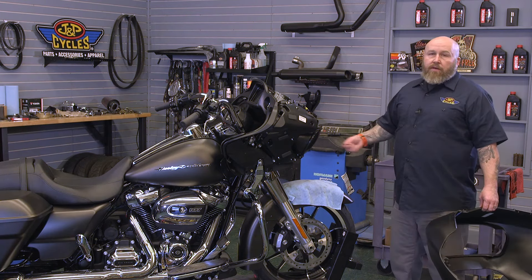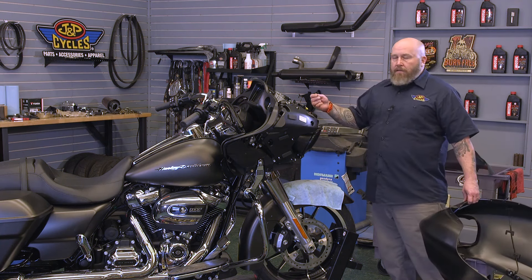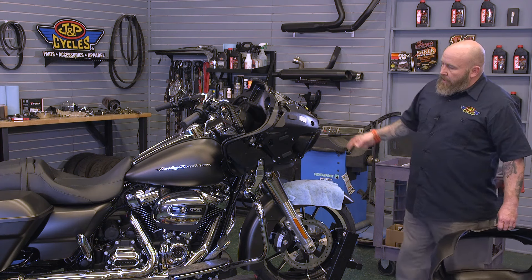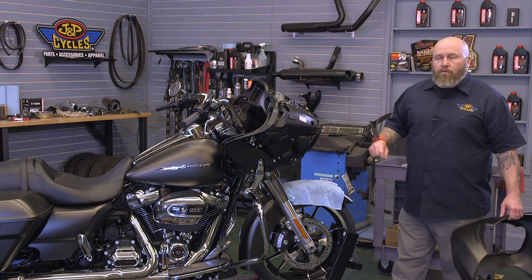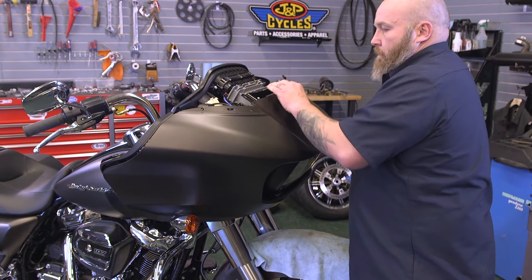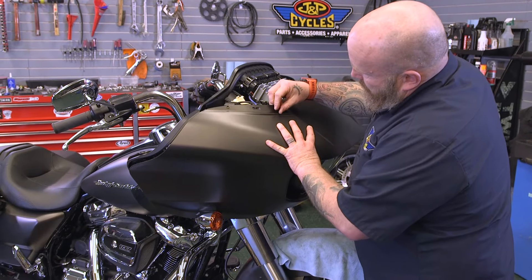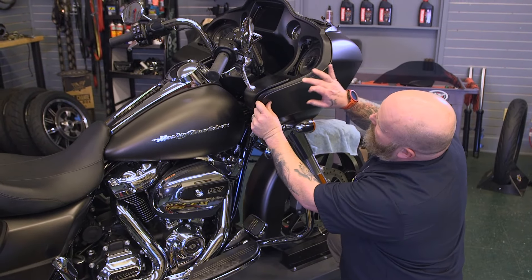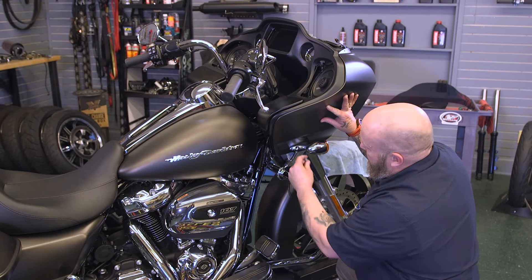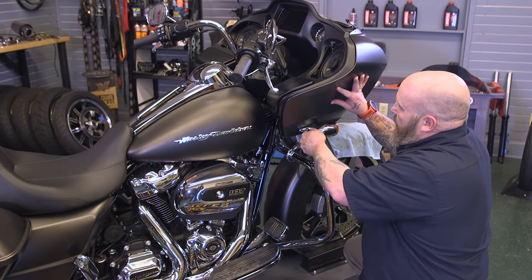Now that you're done working on whatever you were working on inside your fairing — probably your stereo — we'll go ahead and put this back on. We're going to do the same thing we did before: hang it from two temporary windshield screws. Once it's slid on and the windshield screws are in, we need to make sure the outer fairing is seated all the way up against the inner fairing. When it is, the bolt hole will be lined up. We'll take our Allen screw and get it started one on either side — we're not going to tighten them up at this time.